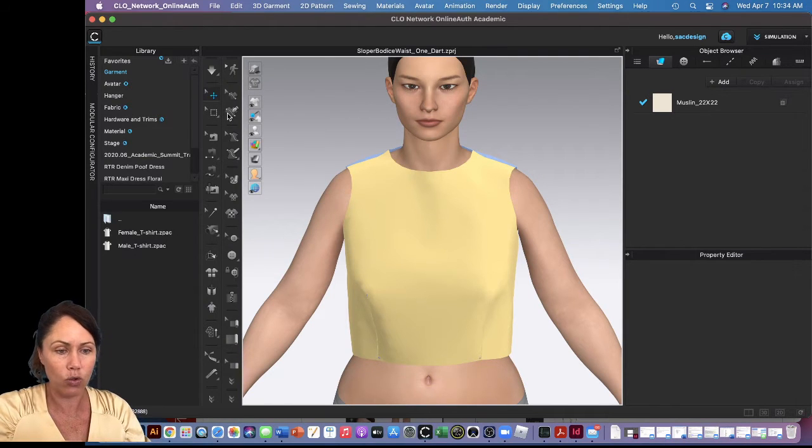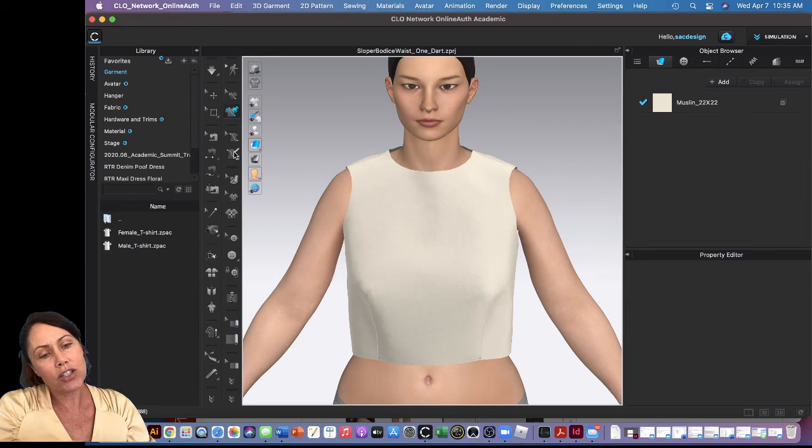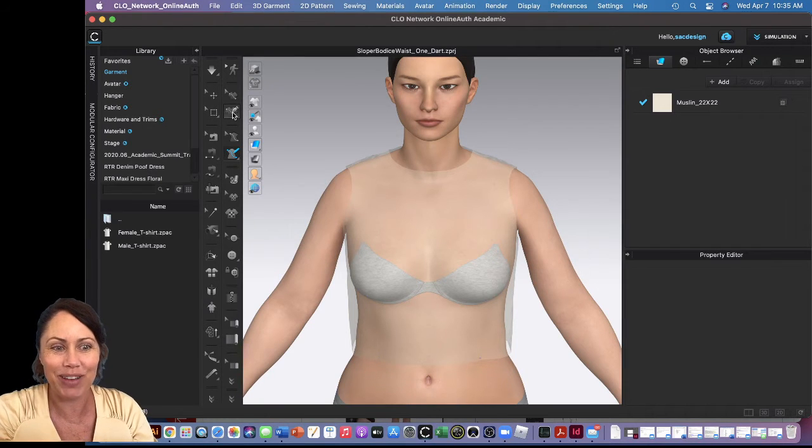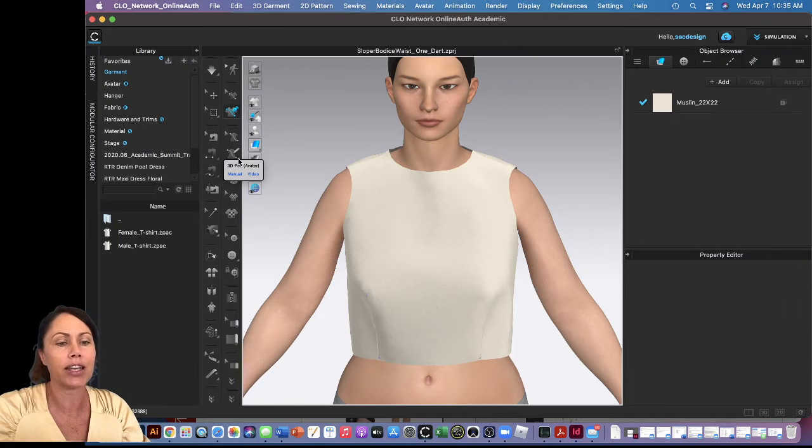I'm in the 3D window right now. The 3D pen tool is over here — let me click it. There it is: 3D pen for the garment. Above it there's a little white arrow, which is the edit tool. Below it there's another white arrow, but that's the 3D edit tool for the avatar. You can also use a 3D pen directly on the avatar, which is great for more form-fitting items. Just notice the difference: there's a 3D pen where you draw on the avatar — good for corsets or really form-fitting designs — versus the 3D pen on the garment, indicated by a t-shirt icon versus a dress form icon.